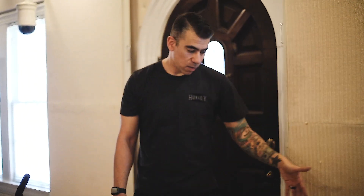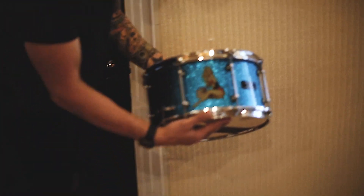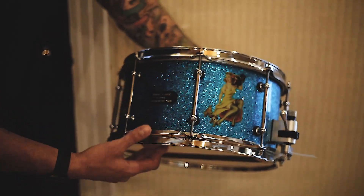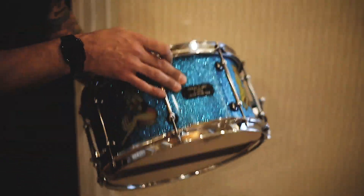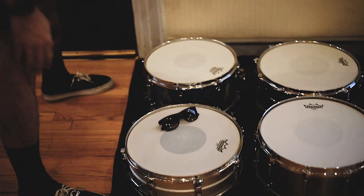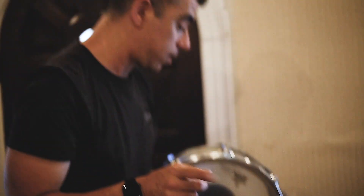Every single one does sound different, and I will use a different snare on almost every single song. This drum I call the pin-up girl snare. It was actually made by a friend of mine — his name is Rhino, Jeff Newman — Modern Classic Drums, kind of a one-of-a-kind snare. We have it tuned very high. Anybody who's ever heard of the band Snapcase will know that's reminiscent of that. And Steve Evitz, who's producing our record, produced that record — so that's where that came from.